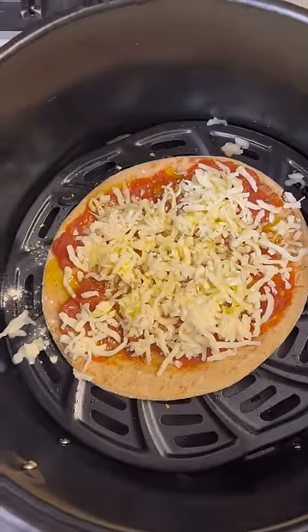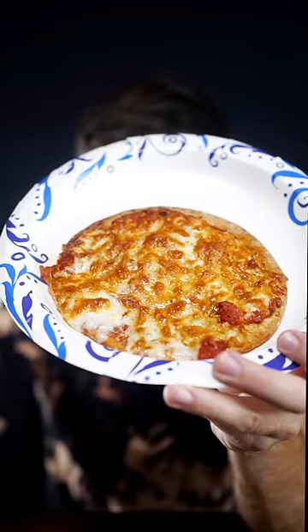Put in the air fryer at 400 degrees for six minutes. Air fryer pizza in six minutes. You're welcome brothers. Damn.